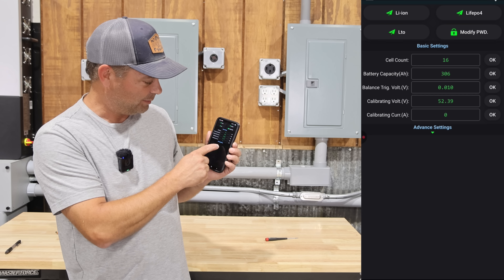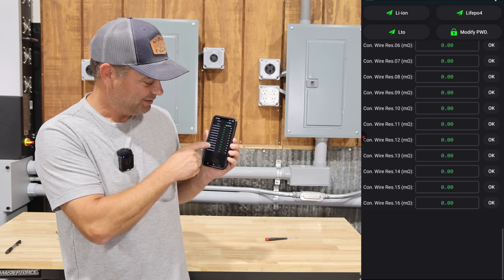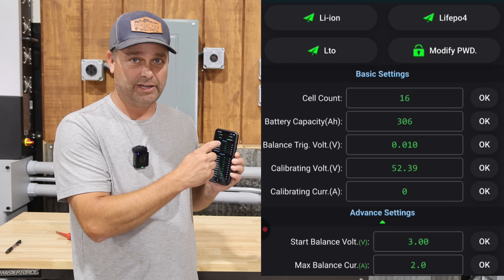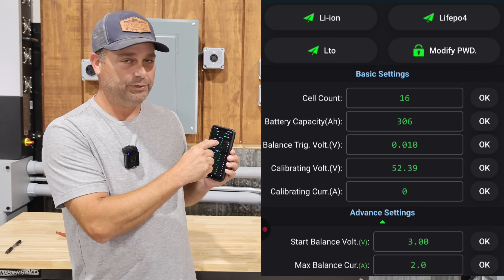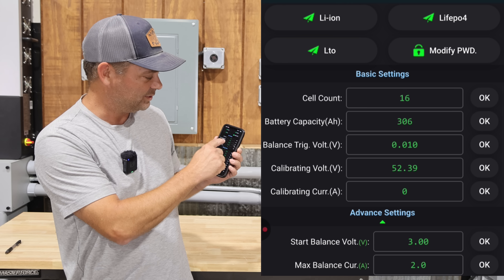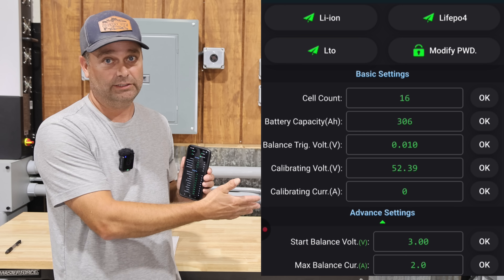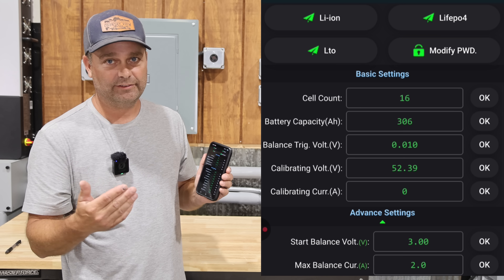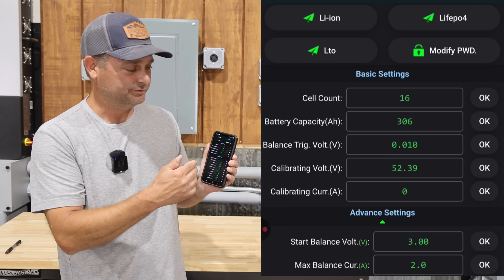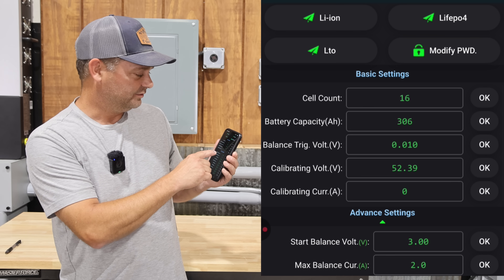The first setting is cell count — there are 16 battery cells, so make sure that's entered correctly. Next, you enter the battery ampacity of the cells you bought; for me that was 306 amp hours. The BMS also has active balancing, and you set the threshold that triggers it — if cells are 10 millivolts apart from each other, it will actively balance them.